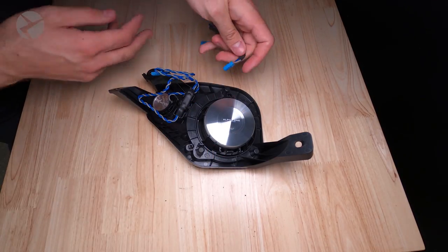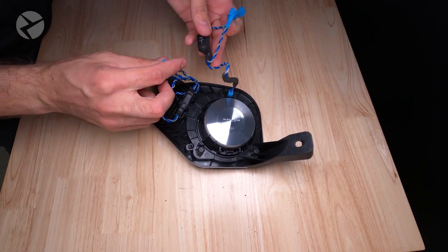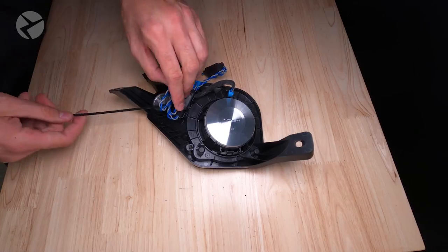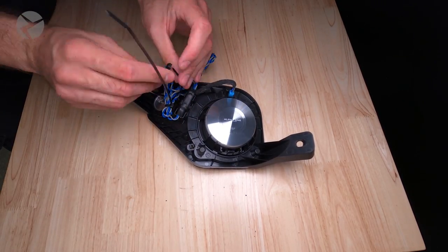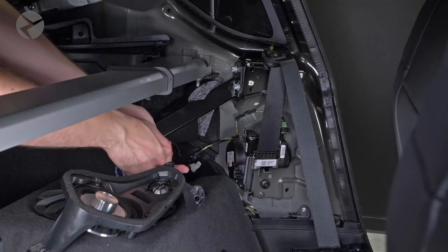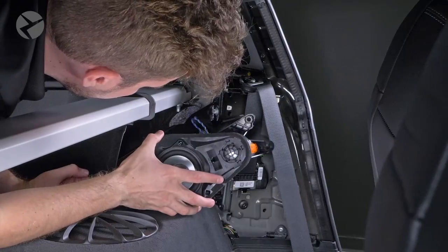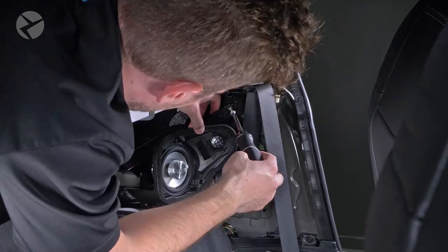By this point, you should be a pro with the crossover harness. You might want to clean everything up with some cable ties. Go ahead and plug the harness in and reinstall the assembly. After you do this on both sides, now we just need to tackle the subs.